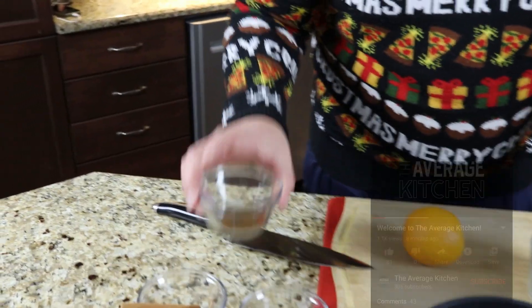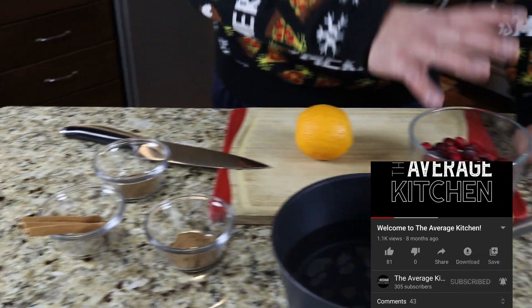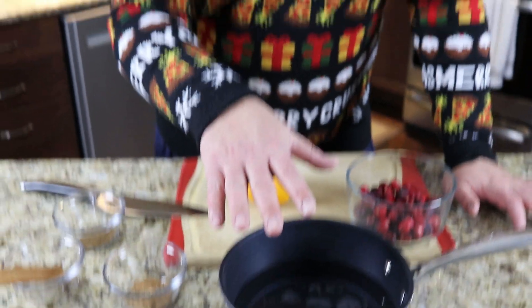Here's what we have: a tablespoon of ground clove, tablespoon of ground nutmeg, three cinnamon sticks, a cup of cranberries, an orange, and about two and a half cups of water.